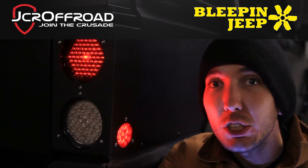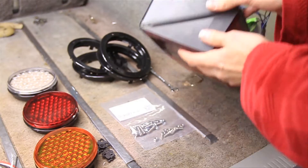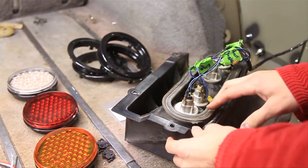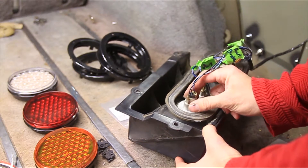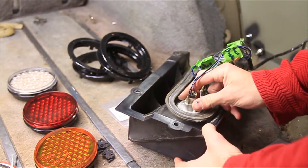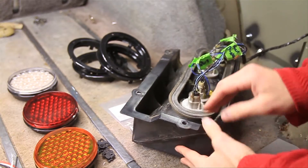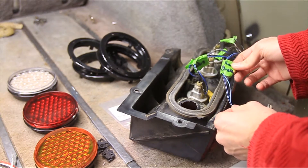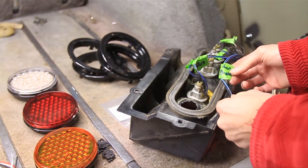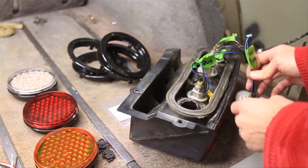Alright guys, the first step in doing this right is going to be to mark all of your wires. Every Cherokee is going to be a little bit different, so you want to make sure you mark these wires before you pull them out. I'll go over this real quick — this is the top right here, so this will be the top light, and that is your running light and your brake light.